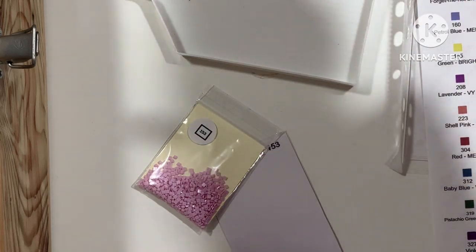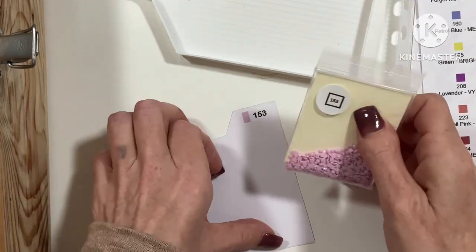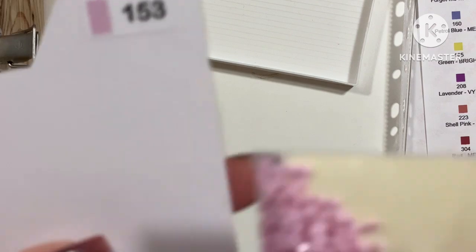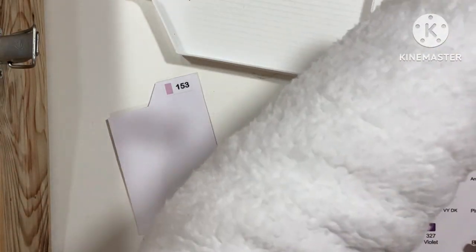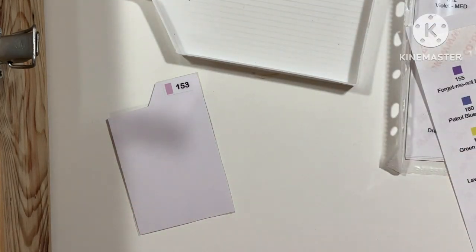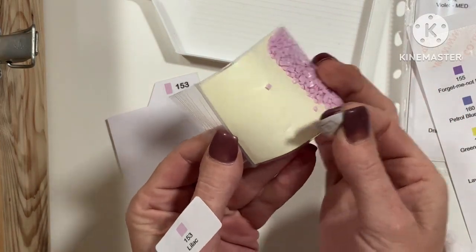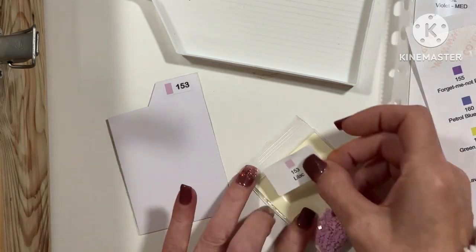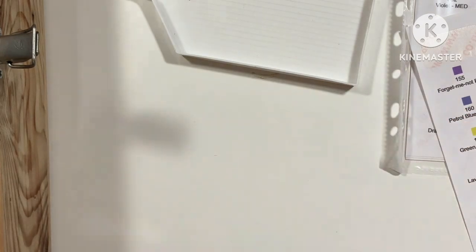That one is more of a purple, so I'm going to leave that there and take that off, and I'm going to try and possibly colour match. That one is definitely more of a pink, not a purple. So 153 — we do need to take that label off. There we go. And the new one says lilac — that definitely looks more pink.